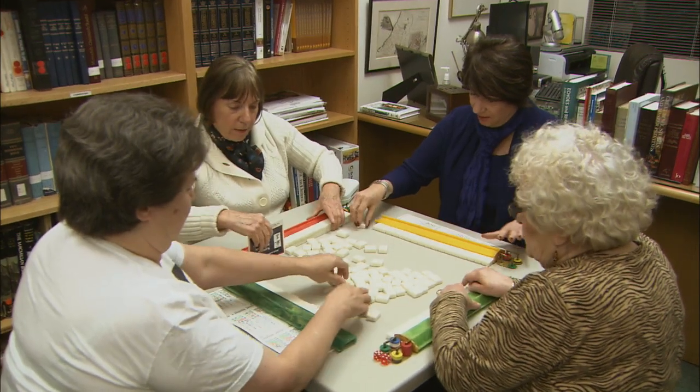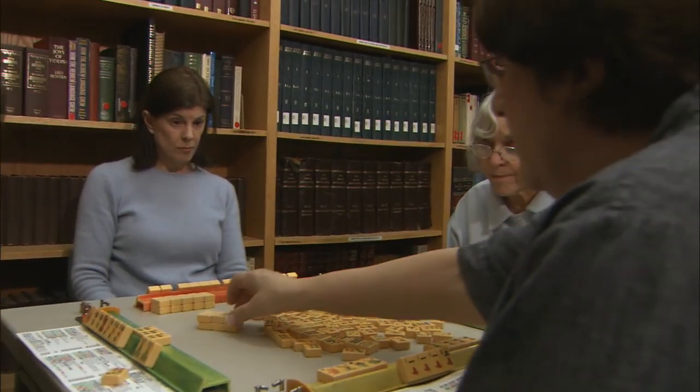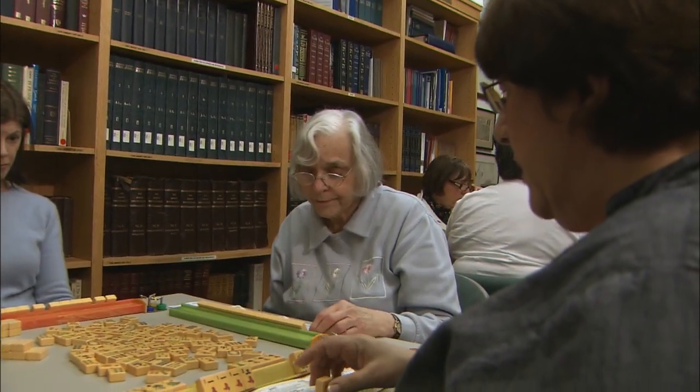Welcome to the Mahjong Club of Temple Shalom just outside of Stamford. Some of the women here have been playing this game for over five decades. One member says she remembers her mother played and she wanted to learn. Another recalls being a young married woman — it was a chance to get out at night while her husband took care of the children.